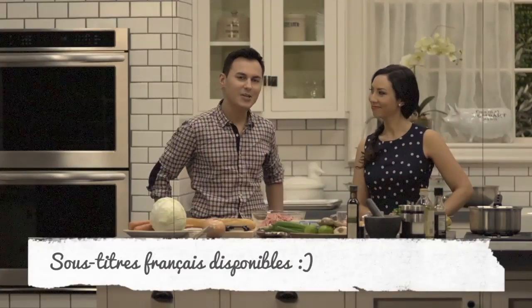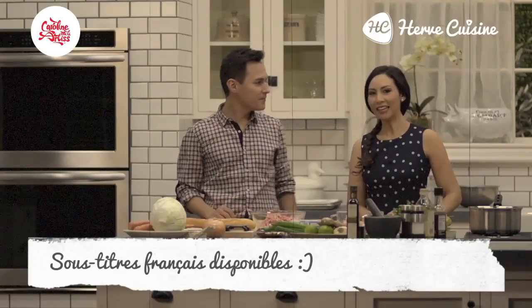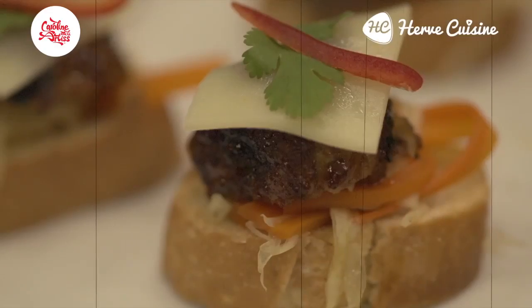Hi, I'm Caroline. Hello, I'm Hervé. We are here in the Tastemade Studios in LA. We've decided to get together for this recipe and present you a very cool tapas for your next get-together with your friends. We're going to be making some Vietnamese sandwich-style tapas using French baguette.